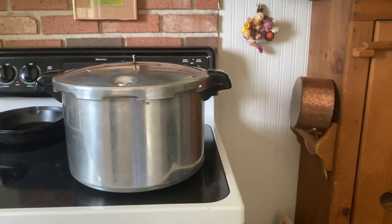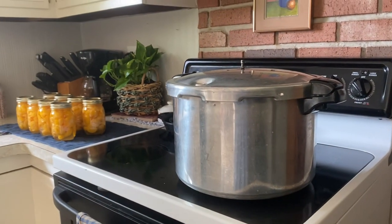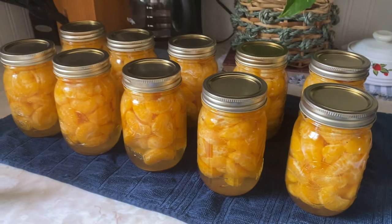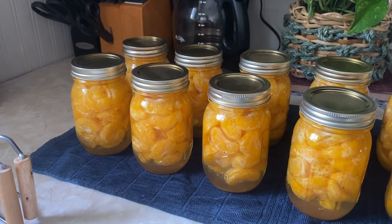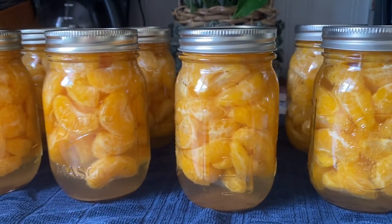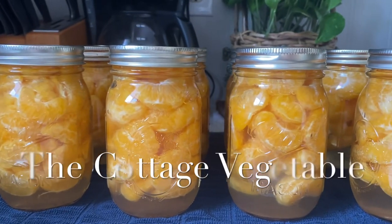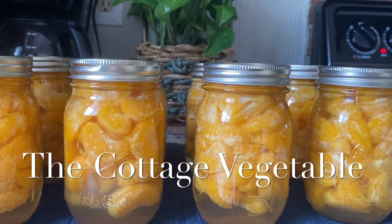One of the greatest things about water bath canning is that you can do many rounds in one day. This batch was 10 jars from 10 pounds of raw fruit, so each jar holds about one pound of fruit. Remember to check your seals after 24 hours before putting them on the shelf, and you're done. All you need are oranges, sugar, and water — a simple raw pack with syrup on top.